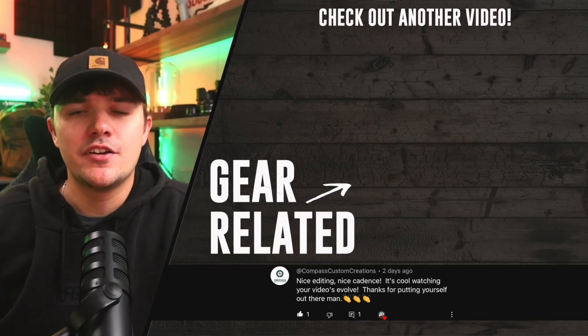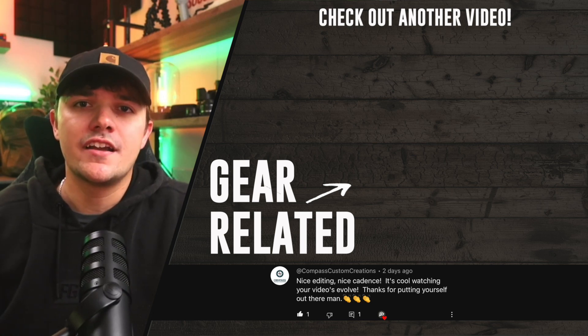If you're looking to continue improving your EDC, be sure to check out this video here where we go over another awesome piece of gear. Thank you so much for watching, and I'll catch you on the next one.